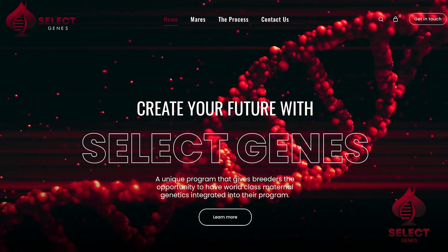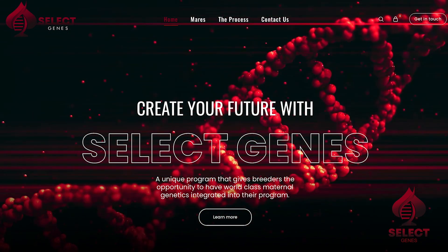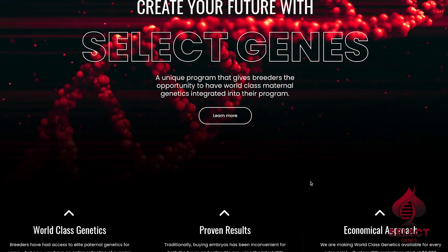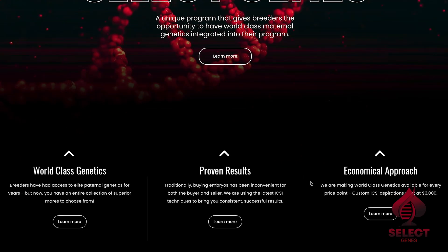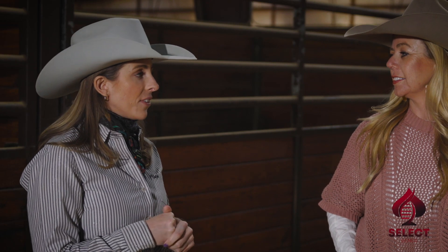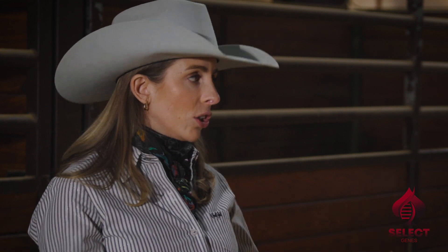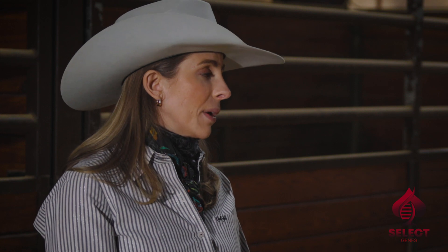The general public can come on, research the mares, research what they've produced with, pick a stallion — whether it's their stallion or an outside stallion — and truly have a custom creation of their own. This really gives them access to genetics they've never had the opportunity at. A lot of people have to go buy an own daughter that hasn't done anything just because that's within their budget. But this gives them the opportunity to buy eggs out of an own daughter that maybe won $100,000, for even less than what an own daughter that hasn't won anything would cost. It's a great opportunity to have access to mares without owning a huge number of them or having a big investment tied up in them.